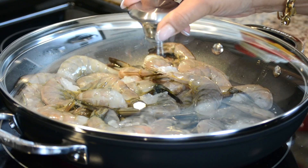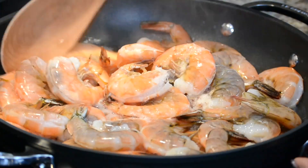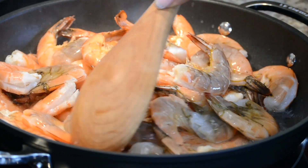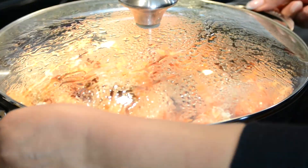On a medium heat, let's cover them and steam them till they are cooked. This should take about 5 to 7 minutes. Now that they're steamed, let's take them off the heat and allow them to cool.